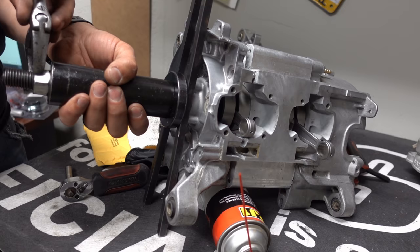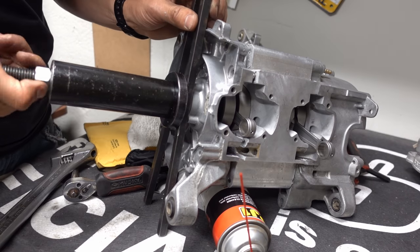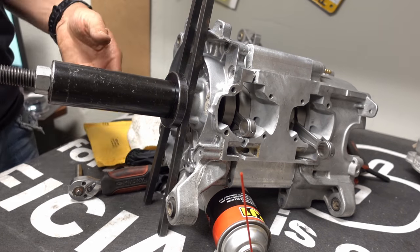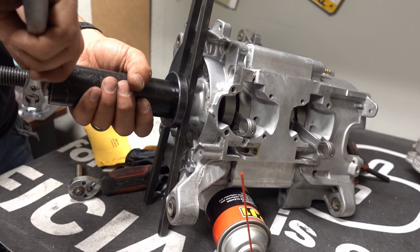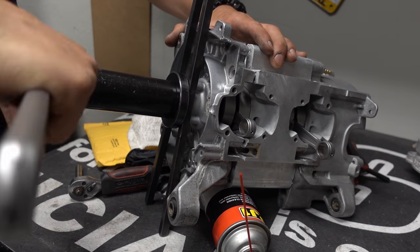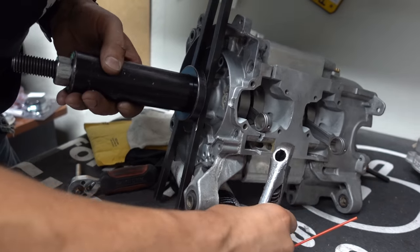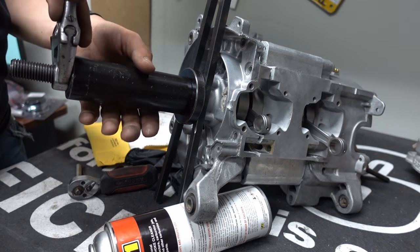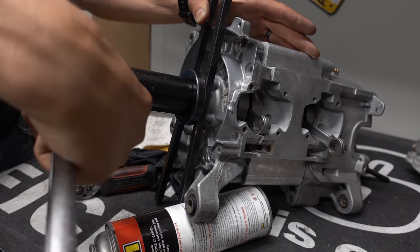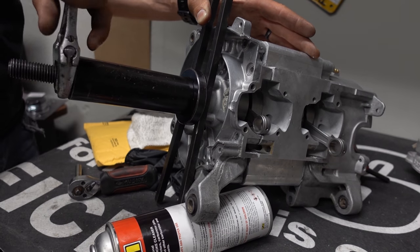A lot of people use presses and hammers for crank installs, but this tool is designed specifically for cranks and doesn't put any weird force on the wrong spots. Even if the tools cost around a hundred bucks, split it with some buddies — they're worth their weight in gold. Using a press or hammer may work short-term but it'll fail prematurely. Make sure the rod isn't in a funky spot, double-check your Honda bond, eyeball the alignment, and just roll it slowly — don't force anything.